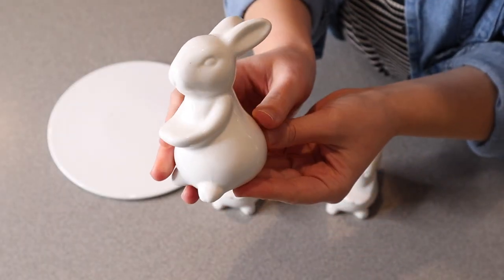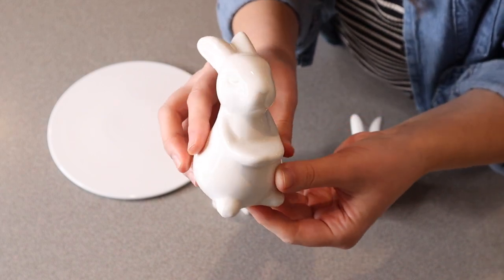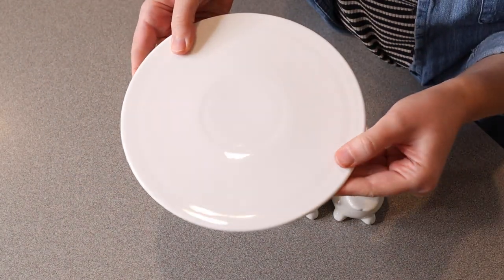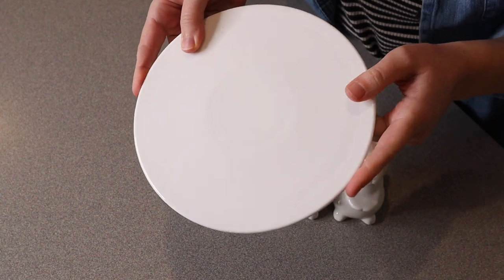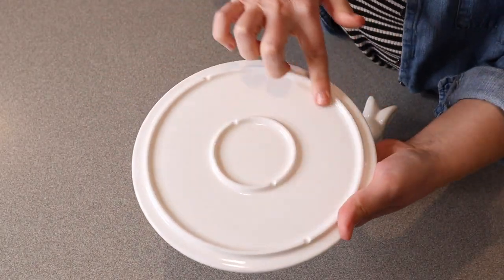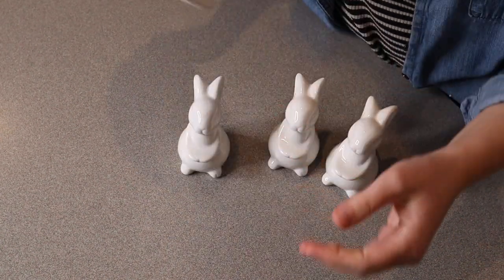I think these are so adorable — we have three of these little identical rabbits. These are just so cute; the rabbits are actually three inches tall. I love the really simple details. The plate itself for this cake stand is eight inches wide, which is a really nice size for so many kinds of desserts or small cakes. If you flip it over, there is a lip right inside just to keep it held really nicely on these little rabbits.